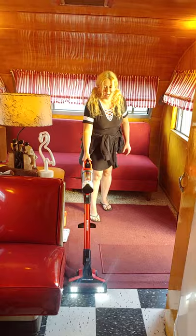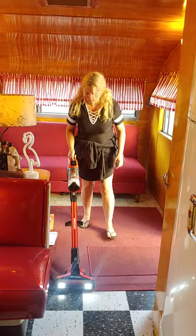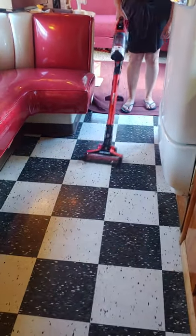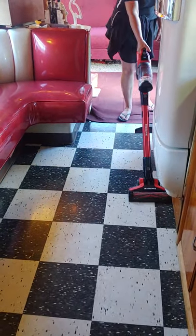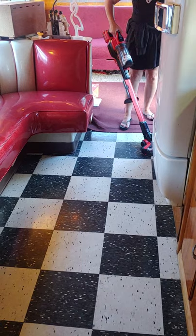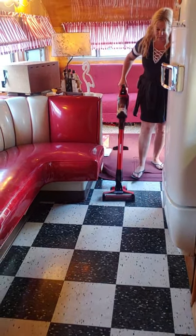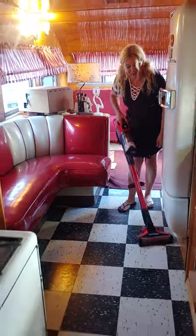She does good work, look at that! I just turned off the brush roll so I could try it on the hard floor. It's working great. I don't know how well you can see in the video, but it's got great suction.